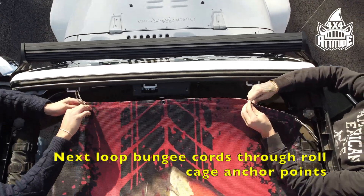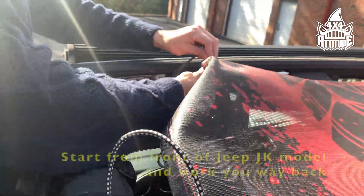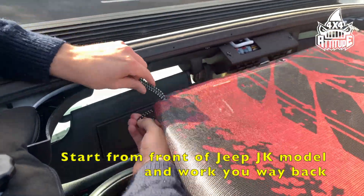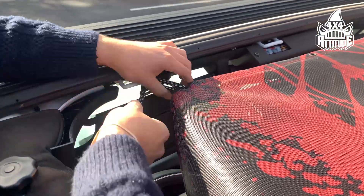Once laid out, begin looping the bungee cord through the roll cage anchor point. We suggest that you start from the front and work your way back. Repeat these steps until you have wrapped all bungee cords, and adjust tension as needed.